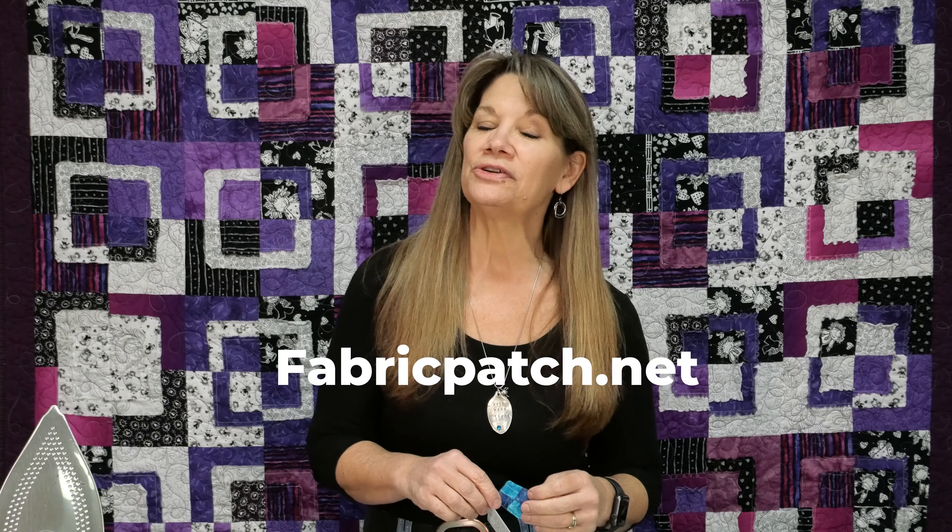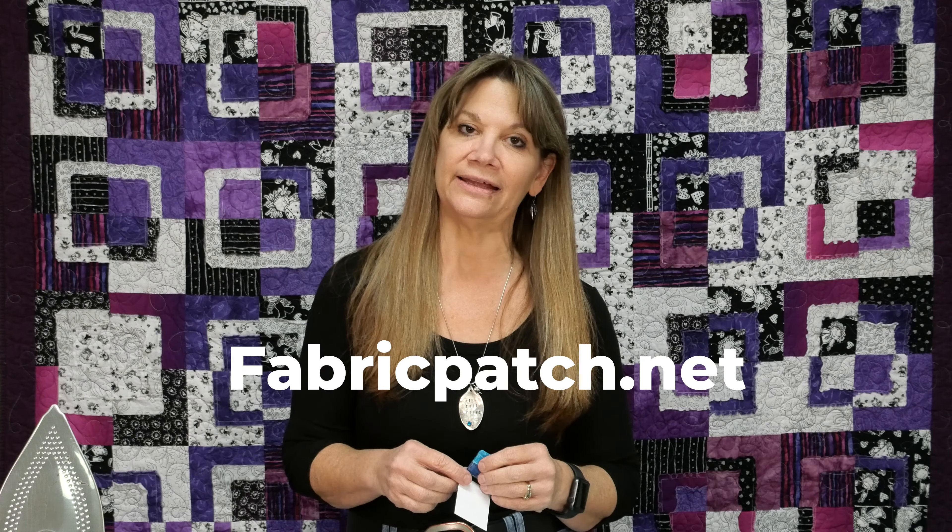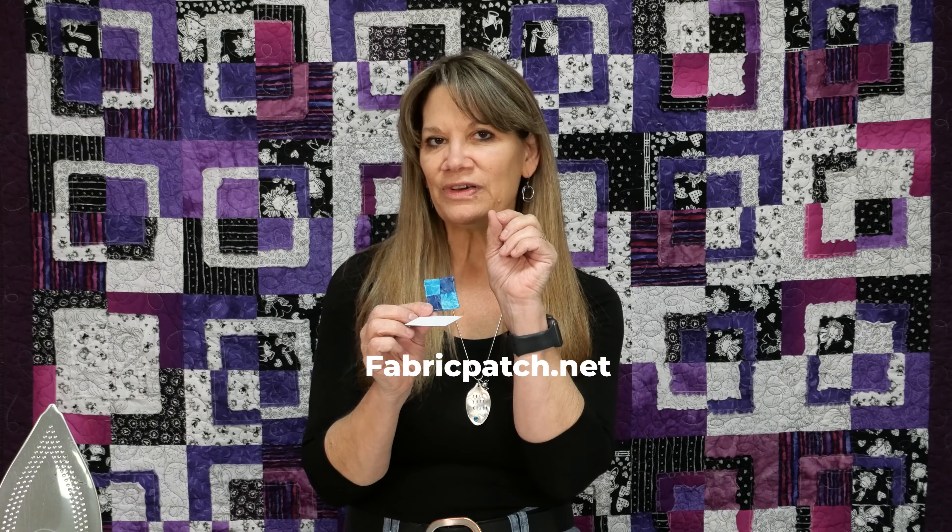Hi, my name is Cindy Wrang with the Fabric Patch in Ephrata, Washington. You can find us at fabricpatch.net and we are just going to do a super fast little tutorial to show you about the little prayer quilts that we've been talking about.